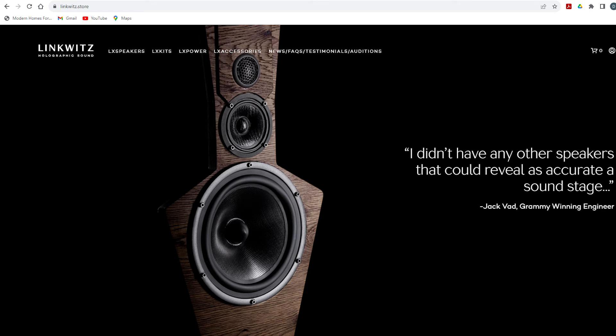Since Linkwitz died in 2018, he left the rights to this loudspeaker to a guy in Germany who runs Linkwitz.store, which is a resource for a couple of different options for building it. You can still do it the way I did — buy the intellectual rights to build a pair — and you get a set of instructions on how to build it, the dimensions for all the cabinets, and all of that. It's up to you to build it.